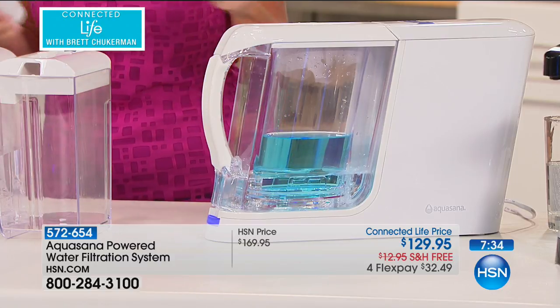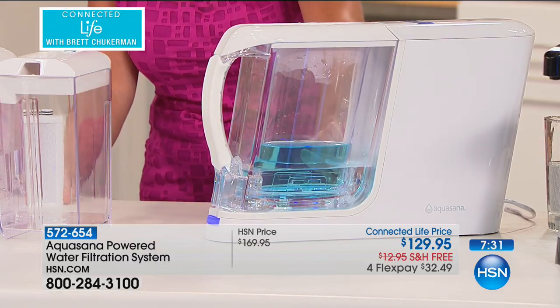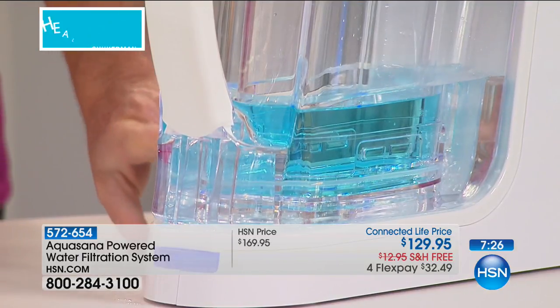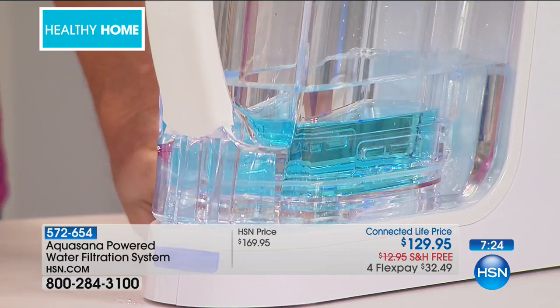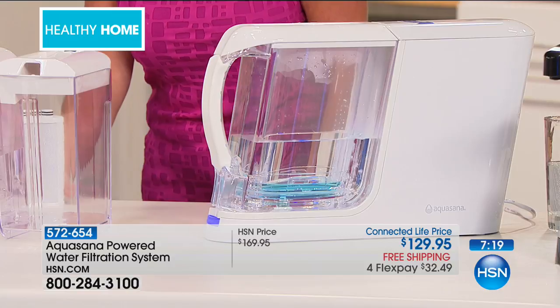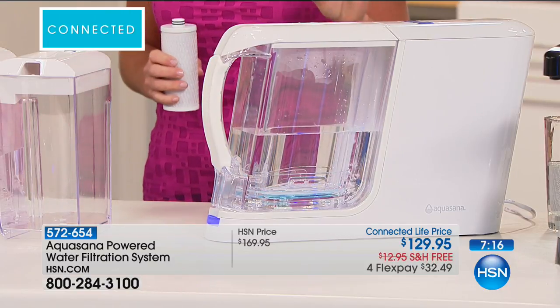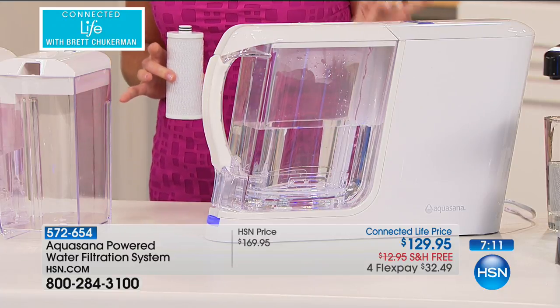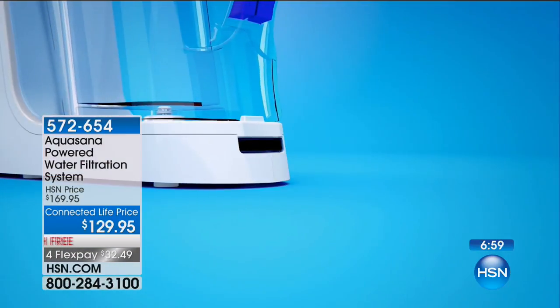66 contaminants come out. The blue represents the contaminated tap water — within 60 seconds I have a half gallon of perfectly clear, professionally filtered water available to slide right into my fridge or keep in a countertop dispenser. It's what's happening inside AquaSana that is different. This is power and pressure — the contaminants are literally whooshed up through the filter and pushed out of the water.